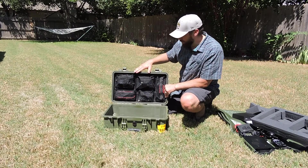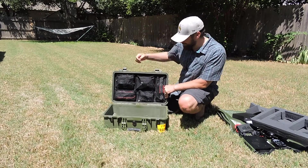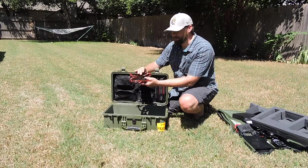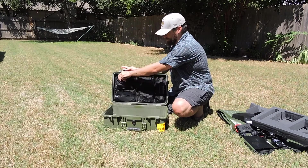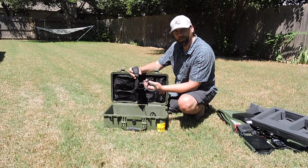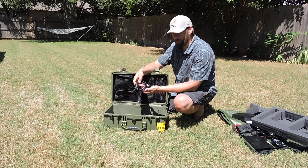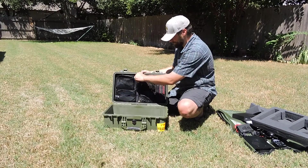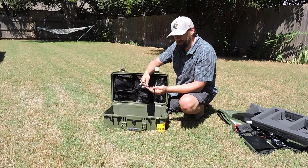Now, with the 1519 lid organizer, I keep all of the additional loose components needed to make this radio station work. In this pocket I have the radio-to-power-supply cables. I also have a hand mic that's a backup for the Heil headset, along with the additional cabling that goes with it, the power supply power cord that goes from the power supply to the power outlet, and the cables that connect the tuner and the radio together.